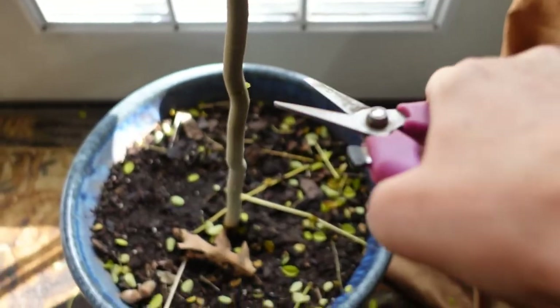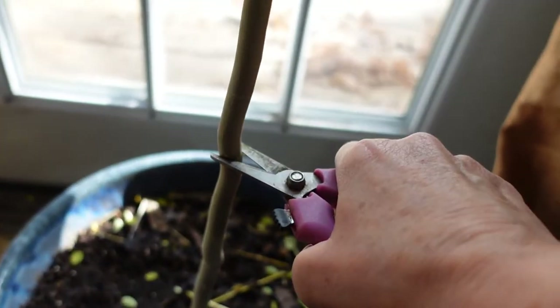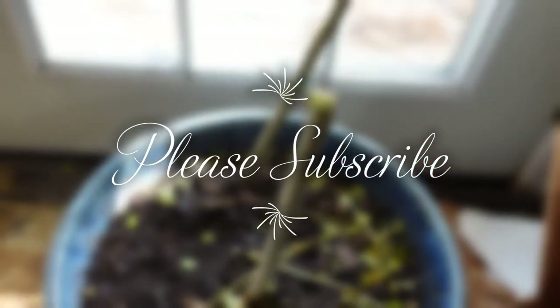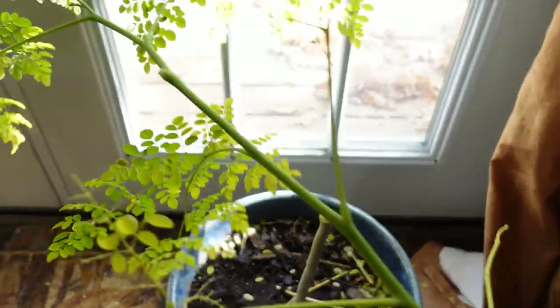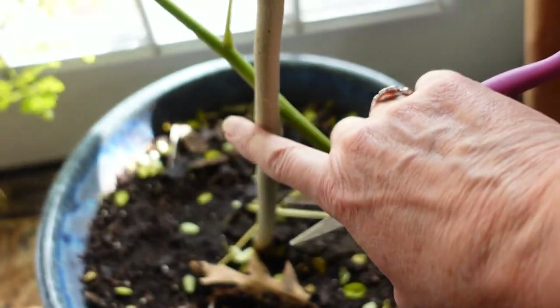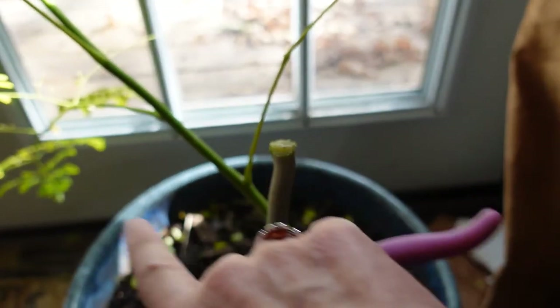So I'm going to go ahead and cut the trunk of that tree. I think I'll cut it about right here. I might have to put my camera down to do this — there we go, a lot of leaves falling off. Okay, so this is cut down. This little tree right here — the trunk — should start growing some sprouts out the sides.